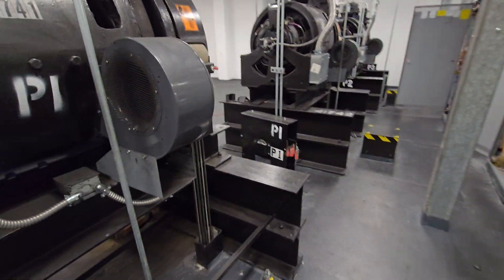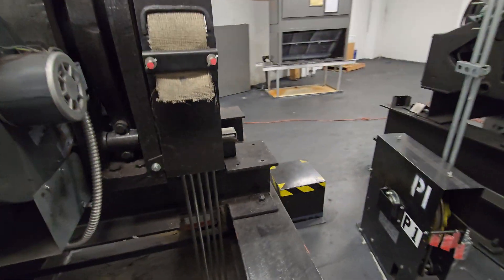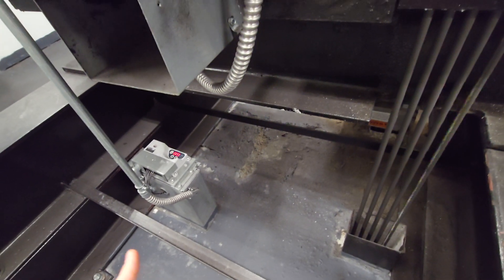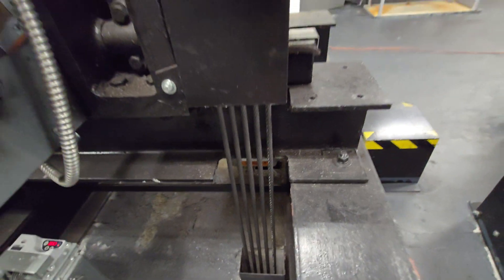Very nice work. That is the weight sensor. The force of it going down can actually make the weight fluctuate a bit. That was the brake engaging.